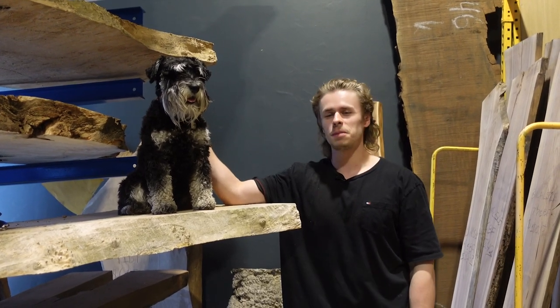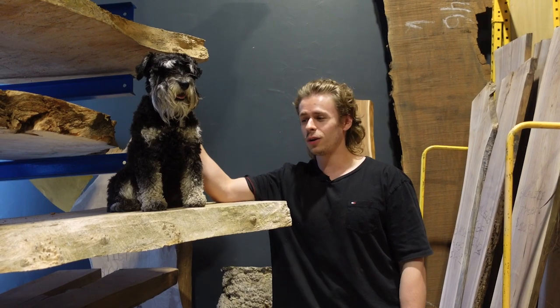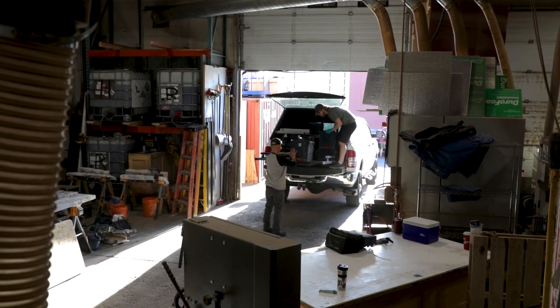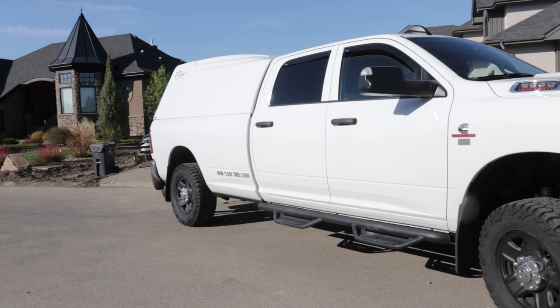Hey everyone, it's Dylan and Charlie from the Black Forest Wood Company. This week we're going to be installing a solid cherry door that we actually stained completely black. Let us know what you guys think in the comments — we actually think it ended up turning out pretty good. Thank you for watching.